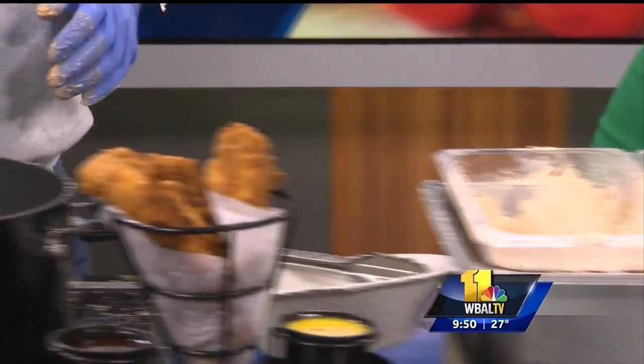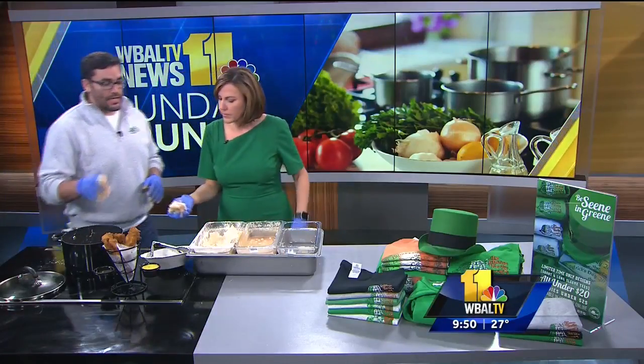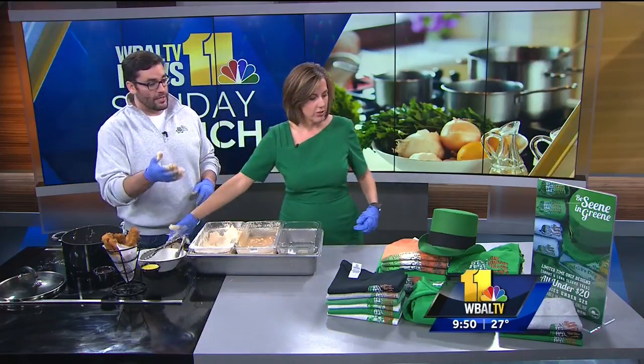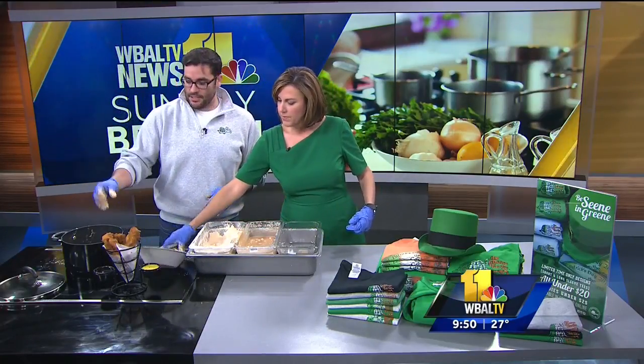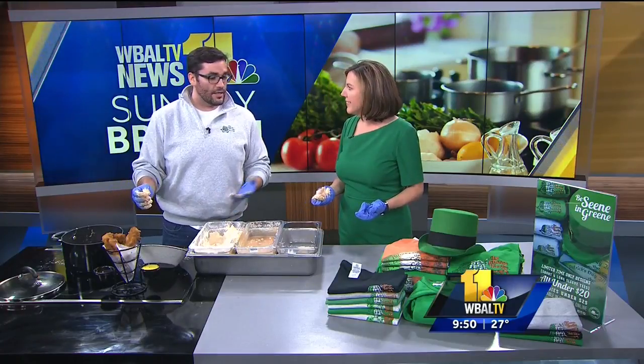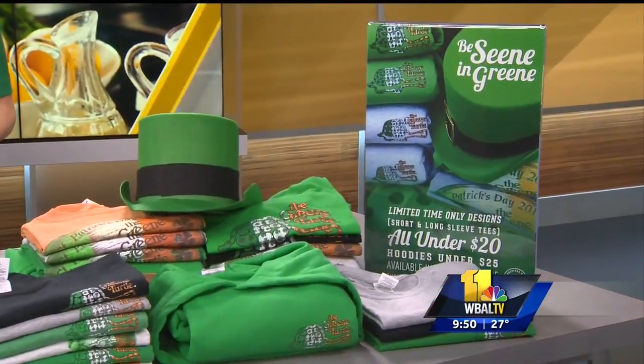Front to back. What specials do you have going on right now at the Green Turtle? The happy hour is brand new — three to six Monday through Thursday and then ten to close. We've got drink specials during the day. We've also got St. Patrick's Day coming up, and all of our great turtle gear over there. If you want to stop in and get a limited edition St. Patrick's Day turtle gear shirt — they've been around for 40 years, every year is something different, so you get to collect them.